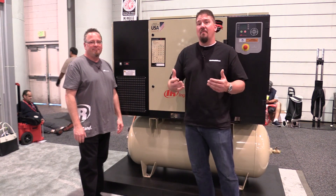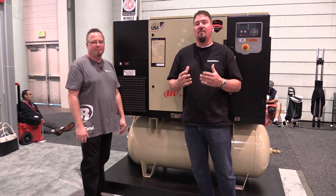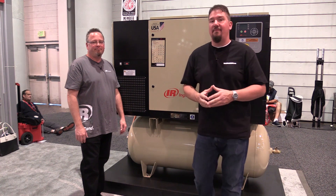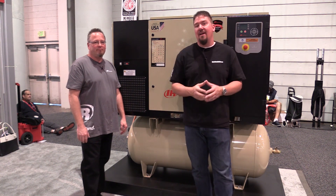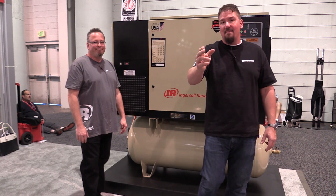Guys, if you're looking at some dream compressors, these rotary screw compressors are awesome and Ingersoll Rand is packing them full of a lot of features. Make sure you subscribe to our channel — we'll have a lot more coming out from SEMA 2018. Thanks for your time, have a great day.